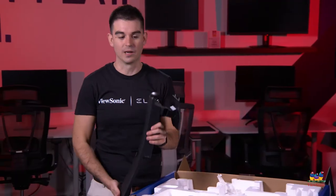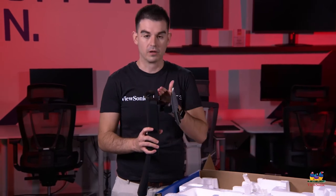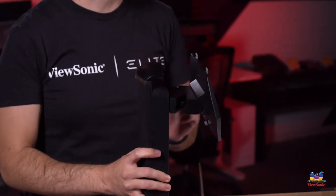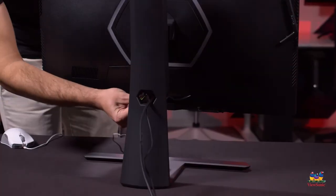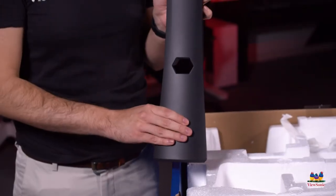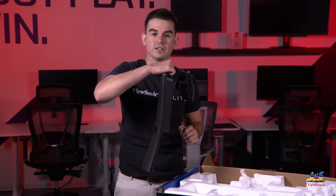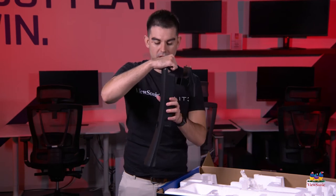The next large piece is the upright for the stand. A couple of notable features: this is a full ergonomic monitor, so it will move up and down as well as pivot back and forth. We include a nice cutout so you can hide your cables — they'll be hidden behind this plastic piece rather than dangling off your desk. There is also a handle on top so when you've assembled the full monitor, you can lift it from there.